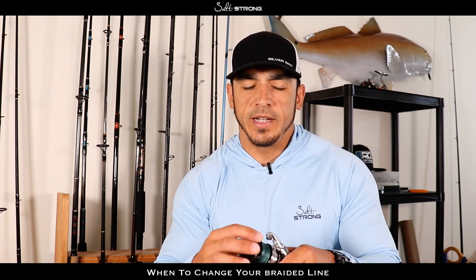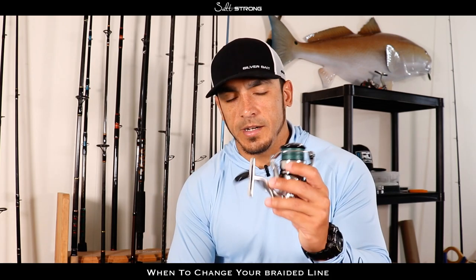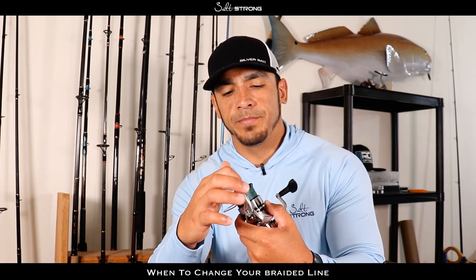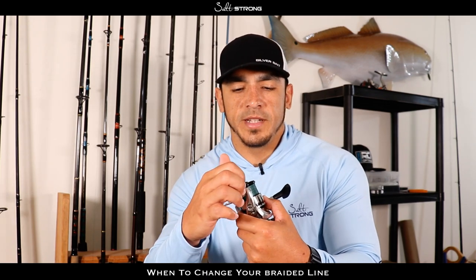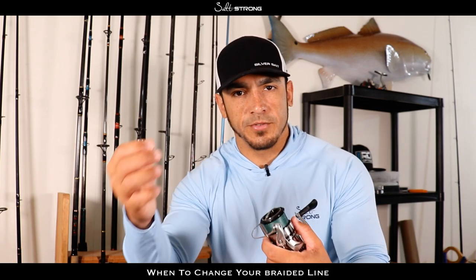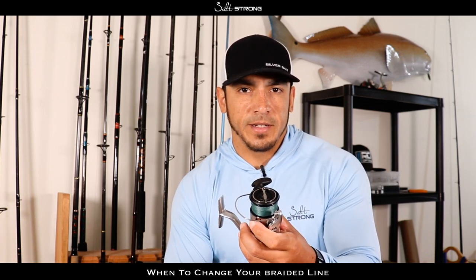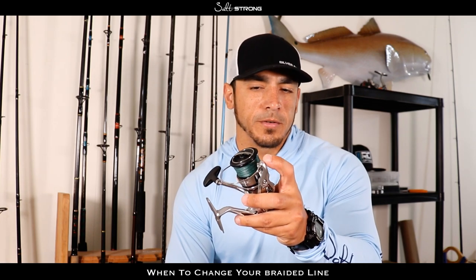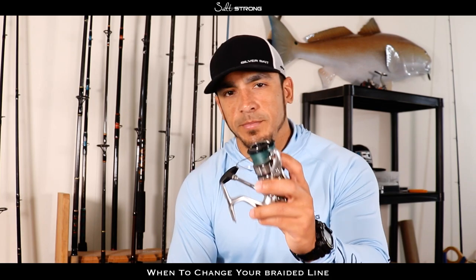As far as your line getting frayed up, some things you want to check if it happens often on your spinning or casting reels: check your line roller on the bail. Make sure there's no corrosion on there and that it spins nice and freely, because if your line is rubbing on that line roller as you're pulling drag or reeling in, that line is going to get frayed up. Definitely check for oxidation, corrosion, or any debris on that line roller and make sure it spins smoothly.